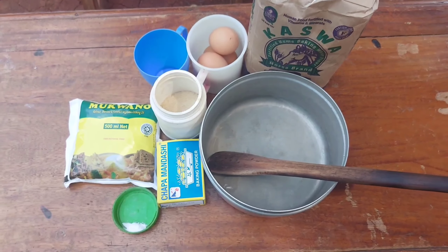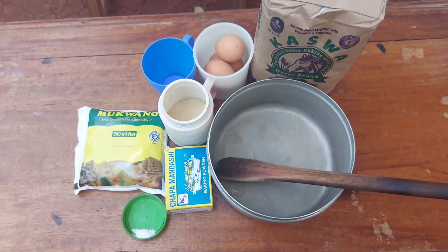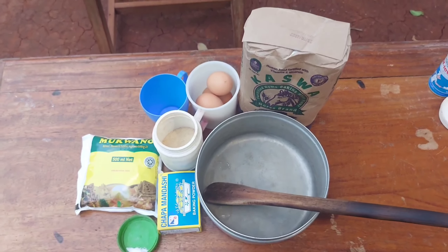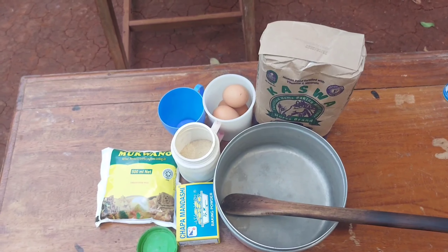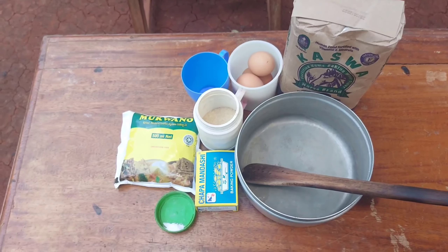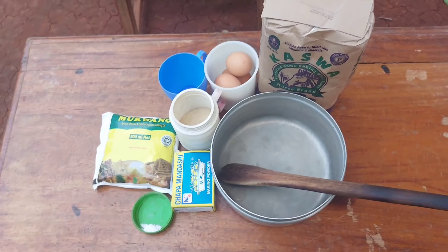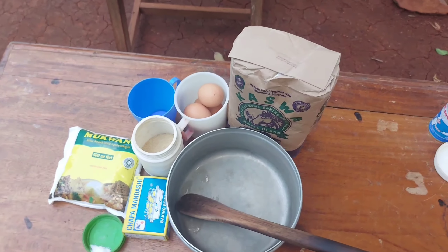Right here are our ingredients. We'll be making a simple cake — we don't need a lot of stuff. So we have flour, eggs, sugar, cooking oil — we're using cooking oil and not butter — baking powder and salt. That's all we'll need for this cake.